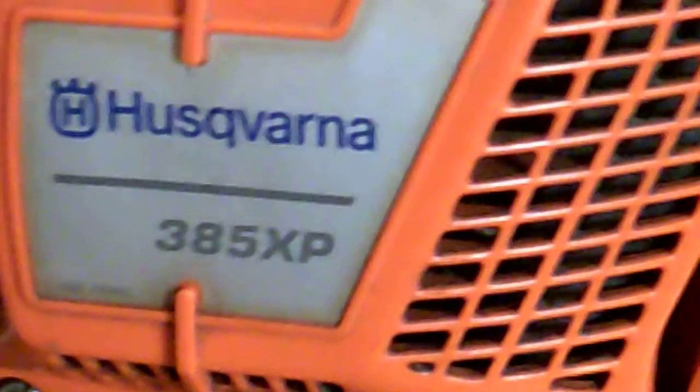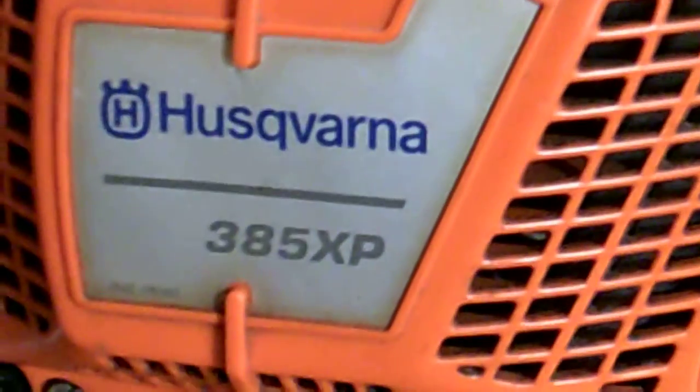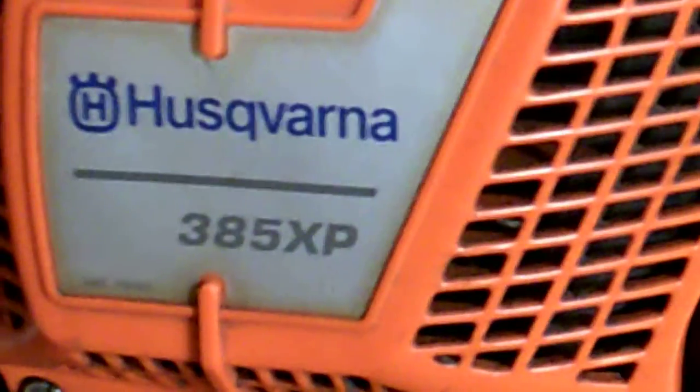Hey YouTube, this is Kevin Bowen of Bowen Small Engine, and today I'm working on a 385 XP that has problems I am very familiar with. I thought I would share that on YouTube so that if you have these problems, you too will be aware of them.